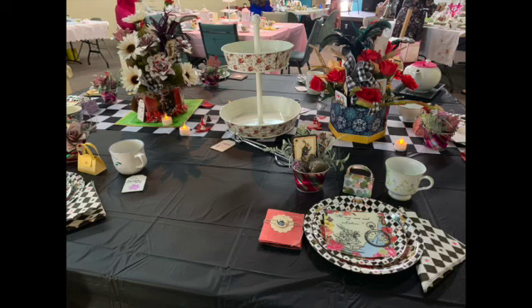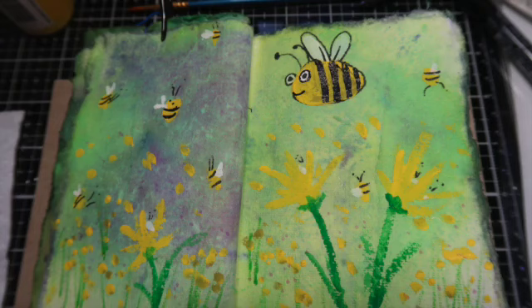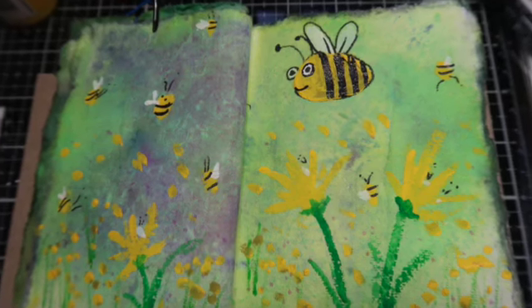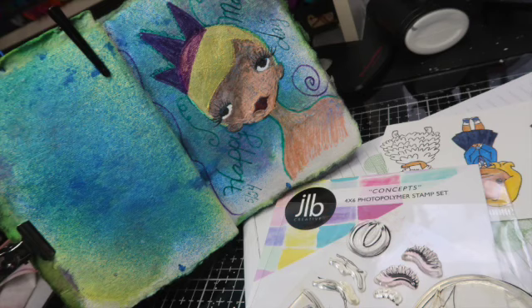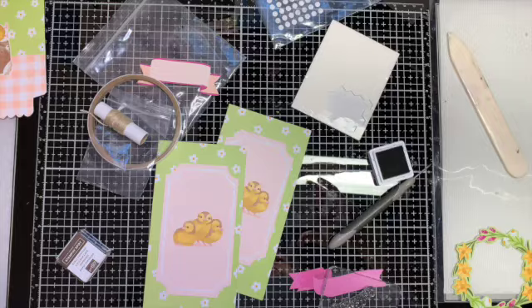Hi, I'm Mary Ann and this is Mary Ann's Creative Mix. I do a ton of different arts and crafts. I make centerpieces, I do Halloween decorations, journaling, drawing, card making, paper crafts.